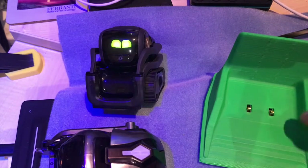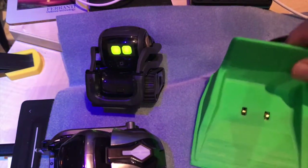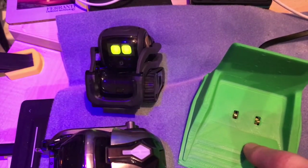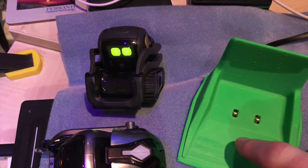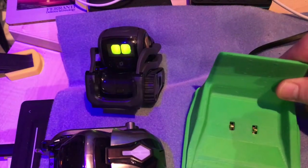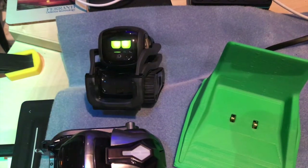I'll screw this together. The other thing I'm going to do is unscrew this and put some weight in the bottom, because at the moment this is pretty light, which means Vector will push it around. I'll put a link in the description to this 3D print if you want to print it yourself. All you need is a Cosmo charger and the 3D printed parts, and then you can make a dual charger without having to spend 60 to 70 pounds on a Vector charger.